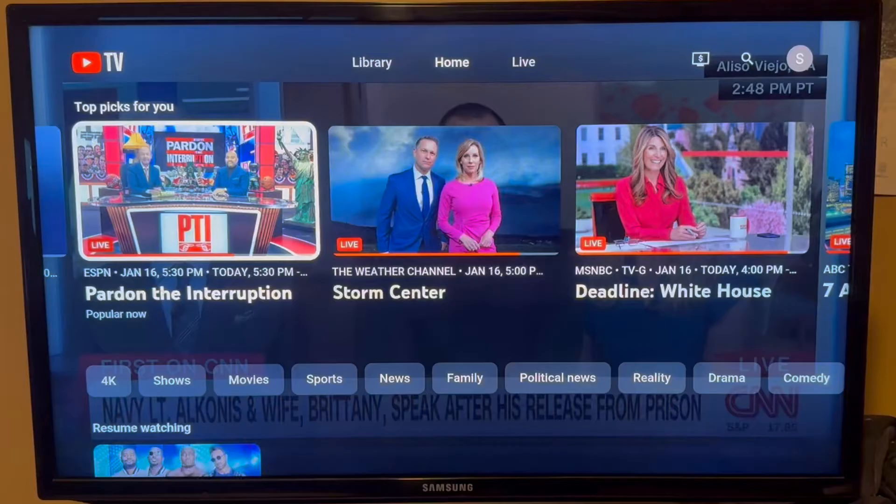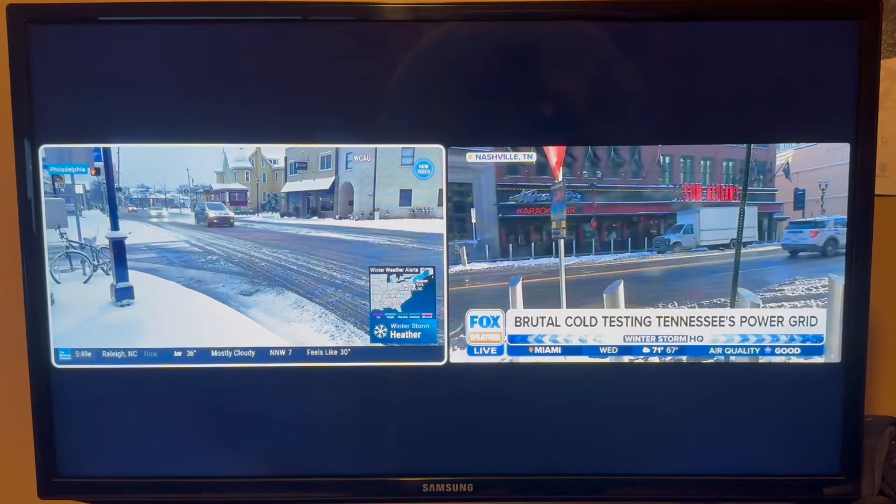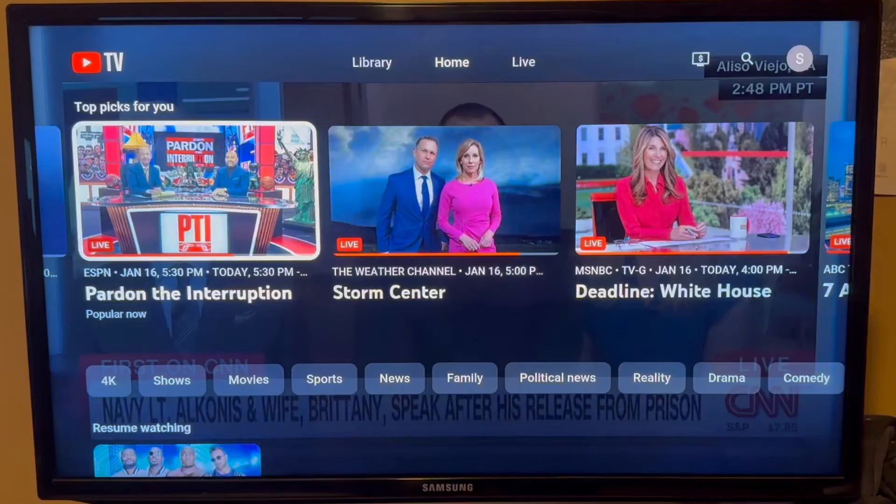This used to only be available for sports games, but now you can watch weather and news channels in multi-view. Unfortunately, as of early 2024, YouTube TV doesn't allow you to handpick what channels you want to watch in multi-view.